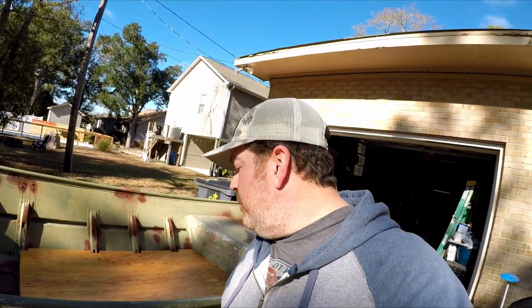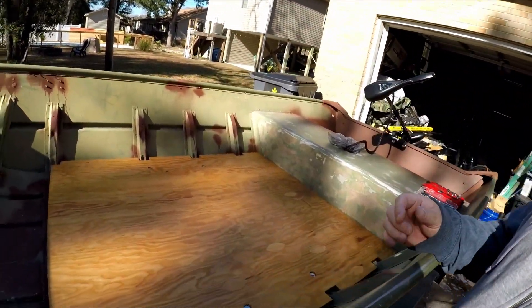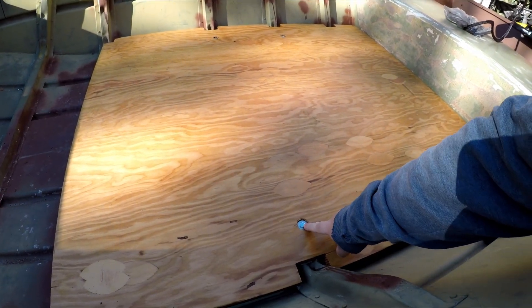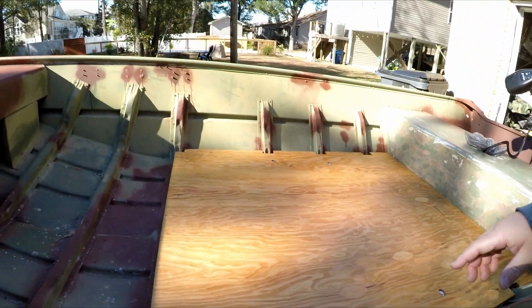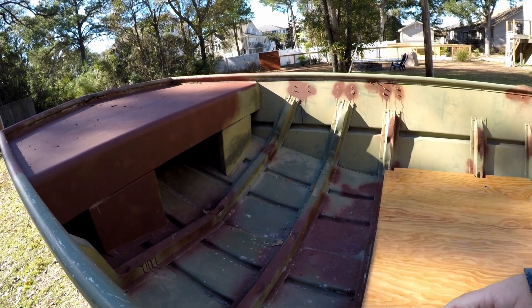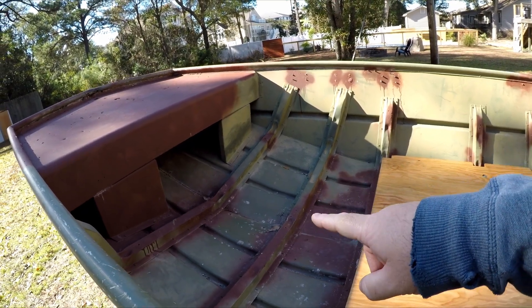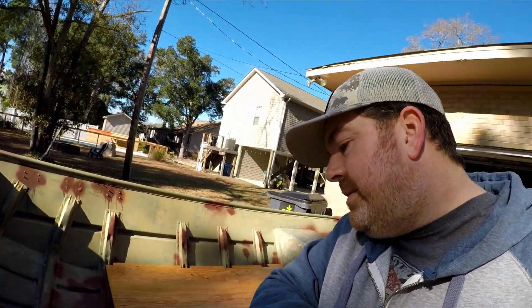Hey, what's going on y'all — welcome to Big Bear Fishing. I am your host Bear, or Nathan, you can call me either. I wanted to show you some progress on the boat. I have my flooring in and I'm gonna show you how I secured it in here, and I wanted to show y'all what I did underneath. Today I need to do the framing and stuff up in here — should be a pretty fun day. It's getting there, it's almost a saltwater fishing machine.